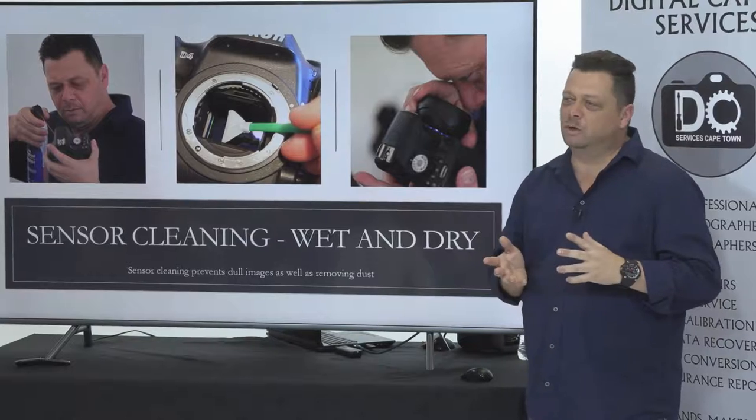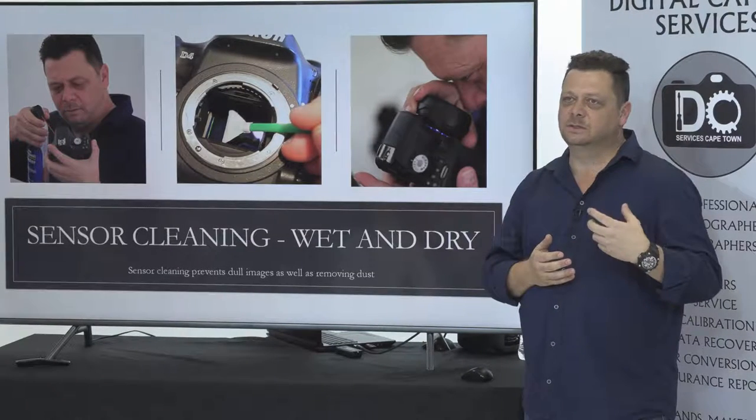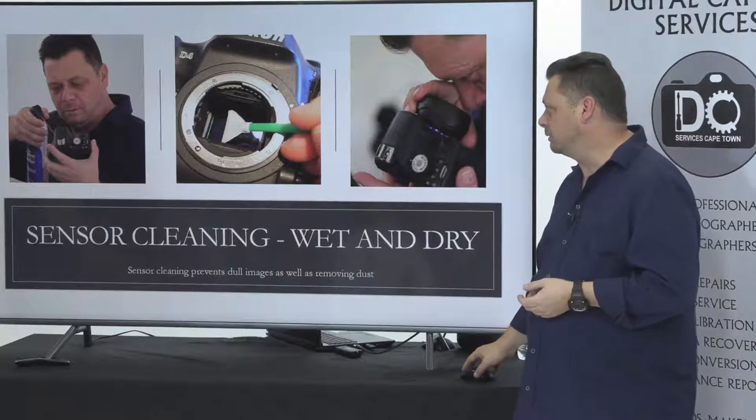Do that more often than not because it gets rid of a lot of dust in the camera. Instead of doing a service every six months, you can do a service once a year when you do this kind of thing.